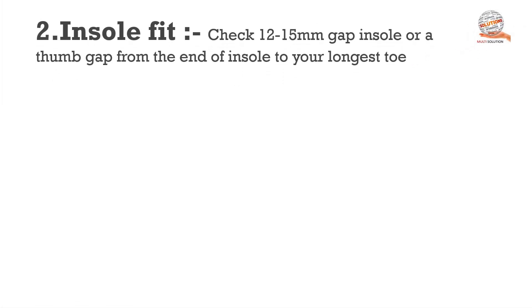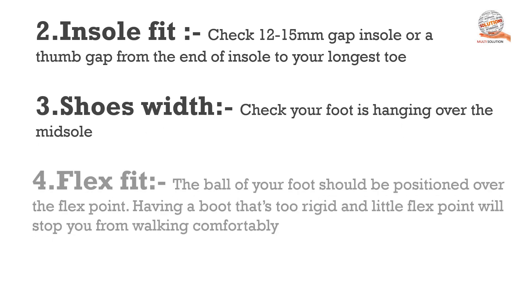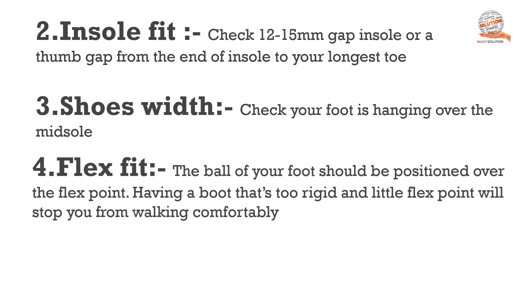Next, insole fit. When you check your safety shoes, you must have a 15mm gap — the thumb gap from the end of the insole to your longest toe. Third, check shoe width: check that your foot is not hanging over the midsole.